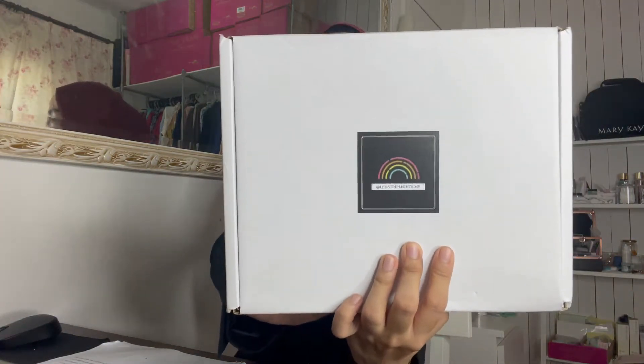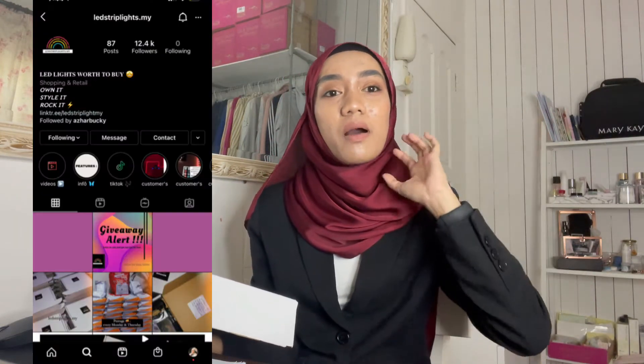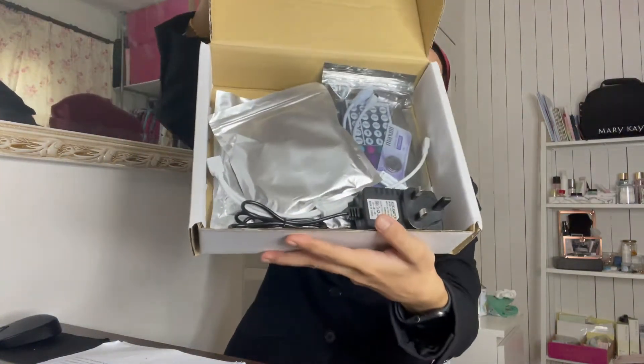This is from LED Stripe Light. So, from LED Stripe Light dot my. I keep eyeing this LED Stripe Light on Shopee but didn't know which shop to buy from. So this one is not from Shopee - this is from Instagram. Their Instagram is LED Stripe Light. So you guys can go there, they have many packages.